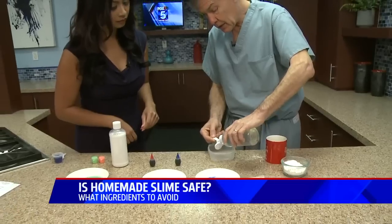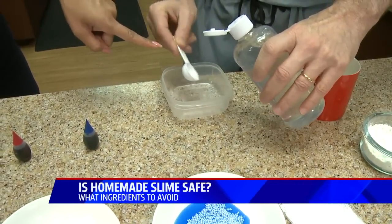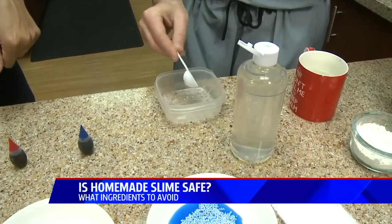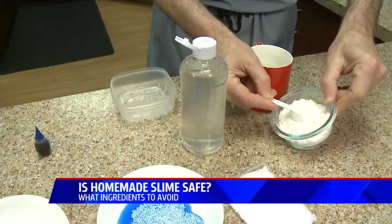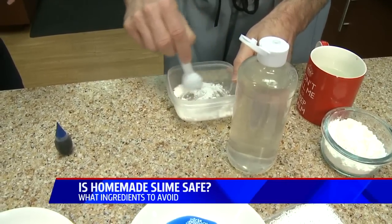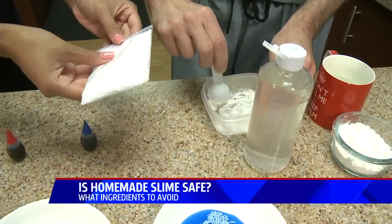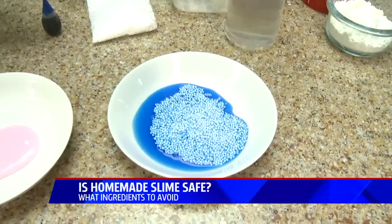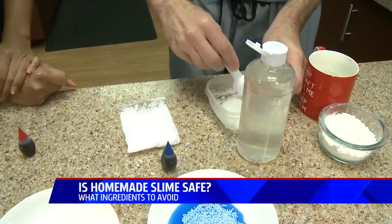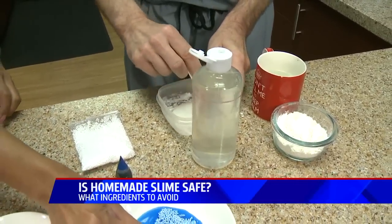It's a two-to-one mixture basically. So you take two of these — about a half teaspoon each. Then you take the corn starch and take about one of these. Bring those together and mix them. Add a little bit of water to that as well. Then you can add these little styrofoam balls, which just give it a little more texture. Add a drop or so of water to make the mixture a little better — and then it comes out like this.